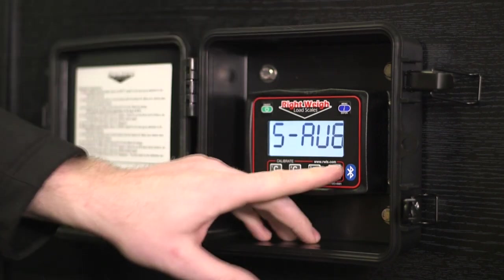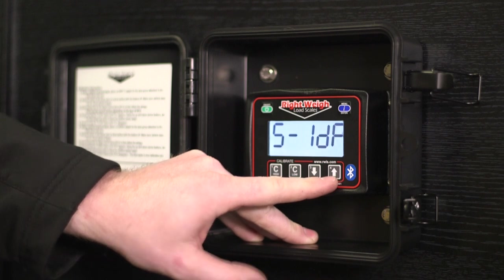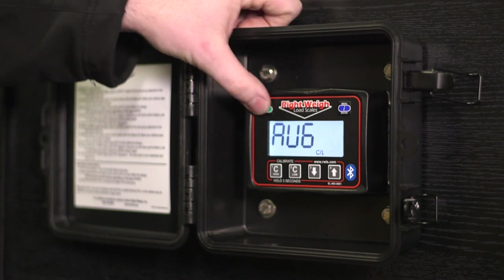Our next mode is SIDP — steer, drive, and trailer — with sensor A being your drive and sensor B being your trailer. And then we're back around to AVG. That's all of our modes.